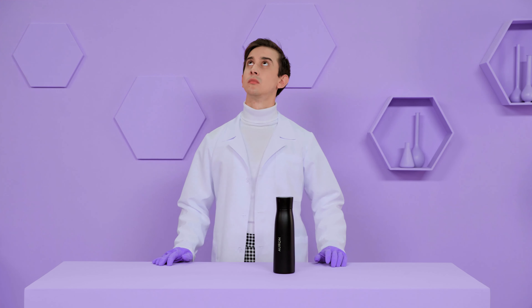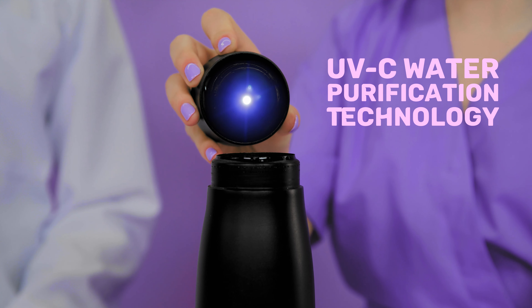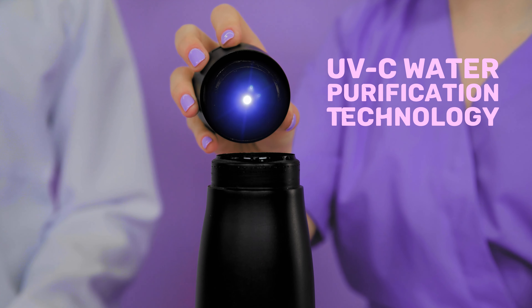Introducing Orin, the self-cleaning water bottle that purifies your water in seconds. With Orin, you can carry pure water wherever you go, whether it comes from the faucet, the fountain, or the river.